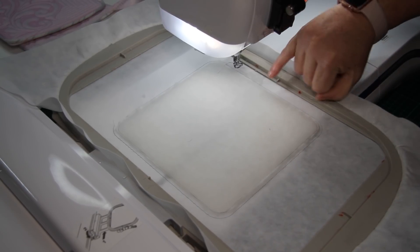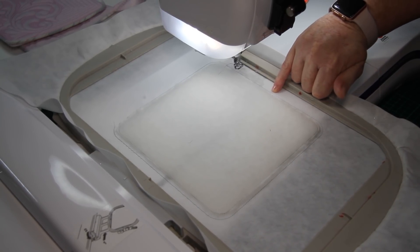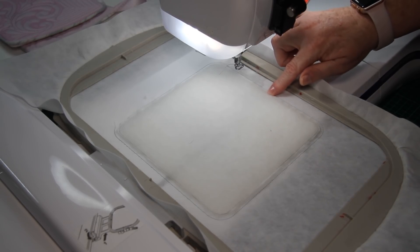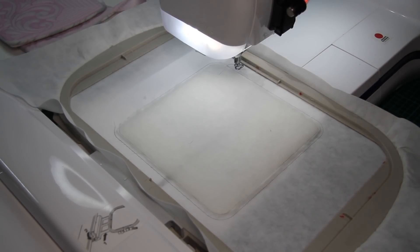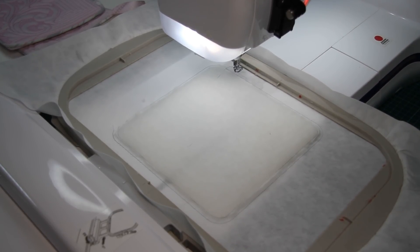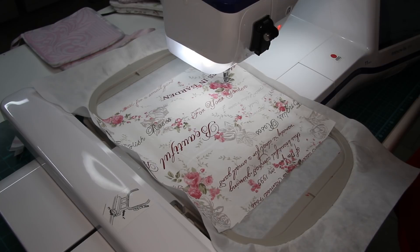After the batting is tacked down you can take your scissors and trim the extra batting around the edge. You'll notice that the batting trims a little bit smaller than your actual potholder — that's just so we don't have extra bulk in the seam allowance as we progress. After this step is done we're ready to add our first layer of fabric on top and stitch the next step.